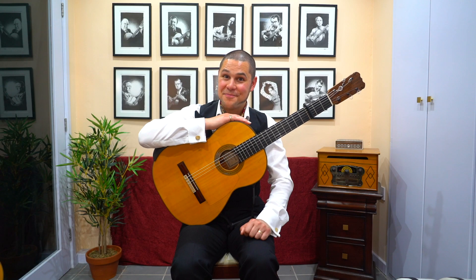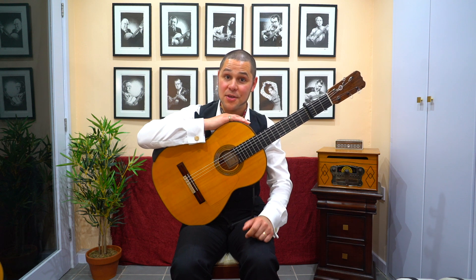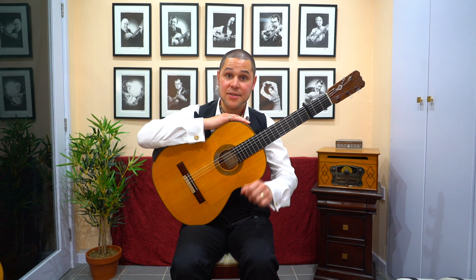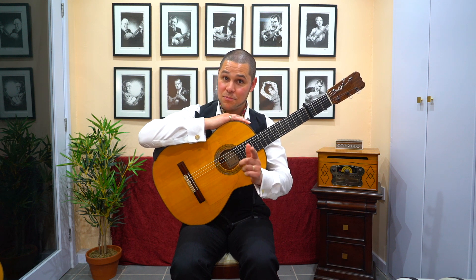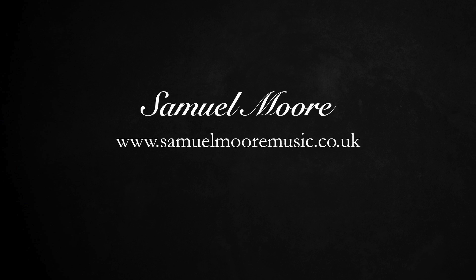Well my friends, I'm afraid that's all we have time for today. But if you enjoyed this video, please subscribe to my YouTube channel and hit the bell icon to receive notifications — there'll be more videos coming soon. If you want to study with me on a more one-to-one basis, you can book Skype and Zoom lessons via my website — a link is in the description below. Until we next see each other, you stay safe. And as always, thank you for watching.